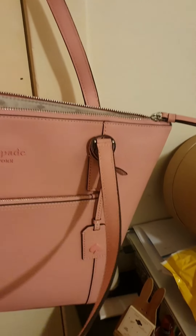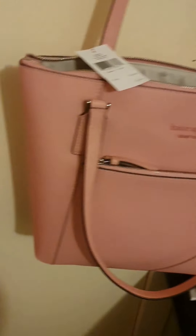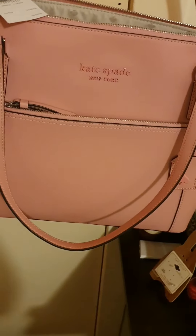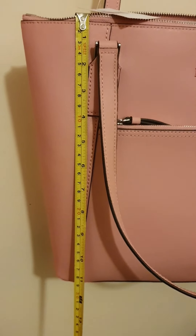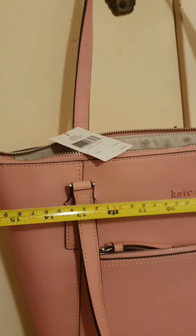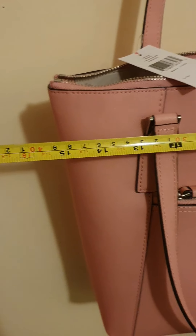The reason I got this bag is it's really practical, size-wise. Let me see if I can show you the dimensions — it's about 30 centimeters in height, and the top opening is about 40 centimeters.